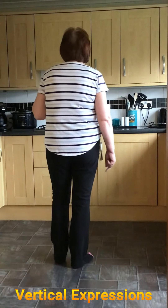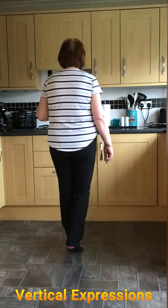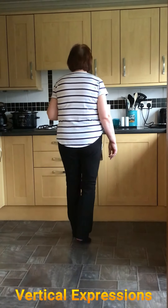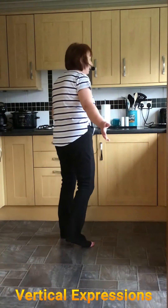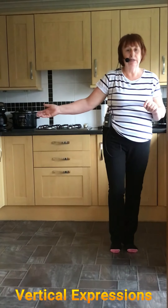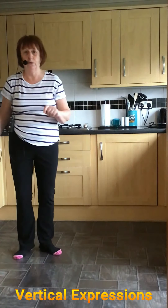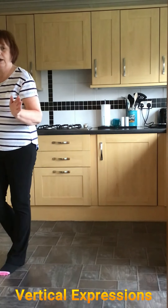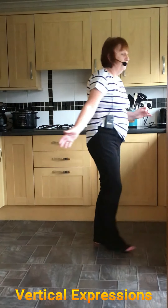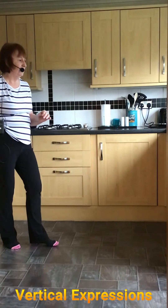Let's put it all together. Starting with the right foot: point, step, shuffle left. Same again — point and step, shuffle left. Rock forward, half turn shuffle, and the Jazz Box. We're going right — one, two, shuffle, three and four. Rock forward and back, quarter shuffle. Rock forward, half turn shuffle, half turn shuffle, and rock back.